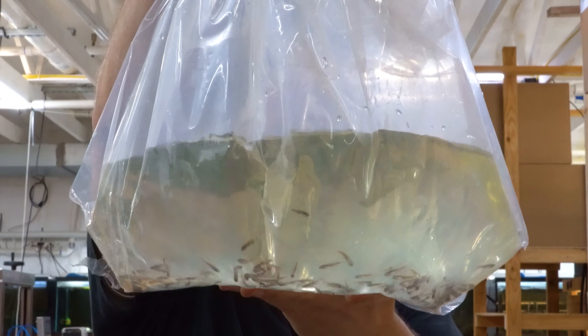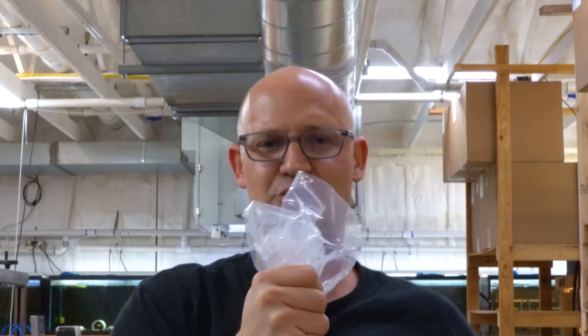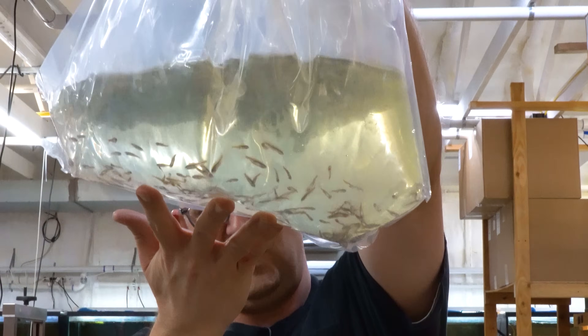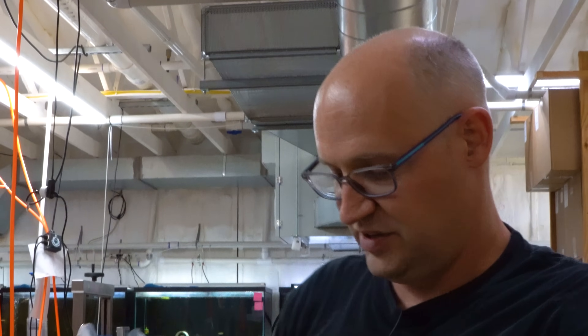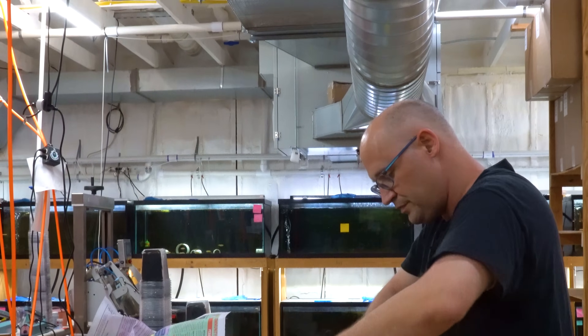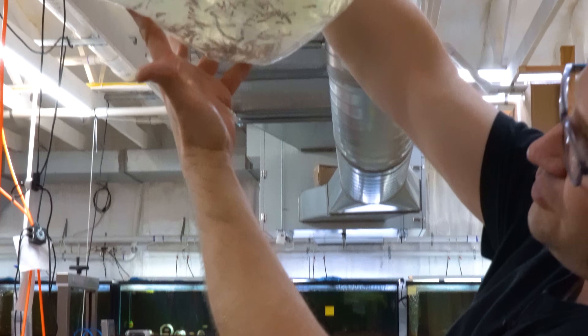Green neon tetra — yeah, the green neon tetra, not neon green. Looks like a good little group of them so far. It's a little bit cold, but everything seems to be in pretty good shape, so I think things are going to pull through just fine.